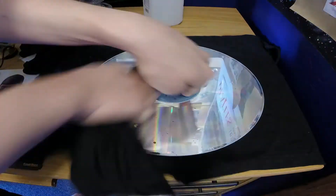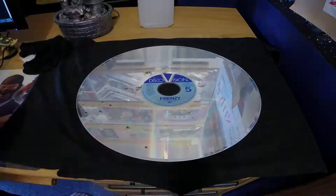Hello everyone, welcome back to my channel. I just removed the lacquer layer from Frenzy on the last disc, so I'm going to see what's actually on it. I have no idea. I literally just finished removing the lacquer and only took time to set up the camera.